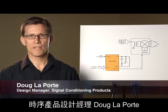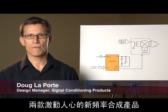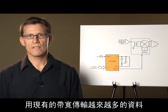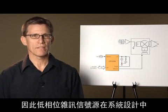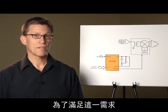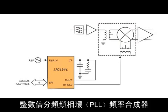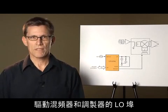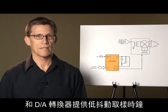Hi, I'm Doug Laporte, Design Manager for Timing Products at Linear Technology. Today I'm going to talk about two exciting new frequency synthesis products. As modern RF communication designers work to squeeze increasingly more data into the available bandwidth, low-phase noise signal sources assume an important place in the system design. To address this need, Linear Technology developed the LTC6945 and LTC6946 Integer-N Phase Lock Loop frequency synthesizers. While primarily aimed at driving the LO ports of mixers and modulators, these parts can also provide a low-jitter sample clock for high-speed A-to-D and D-to-A converters.